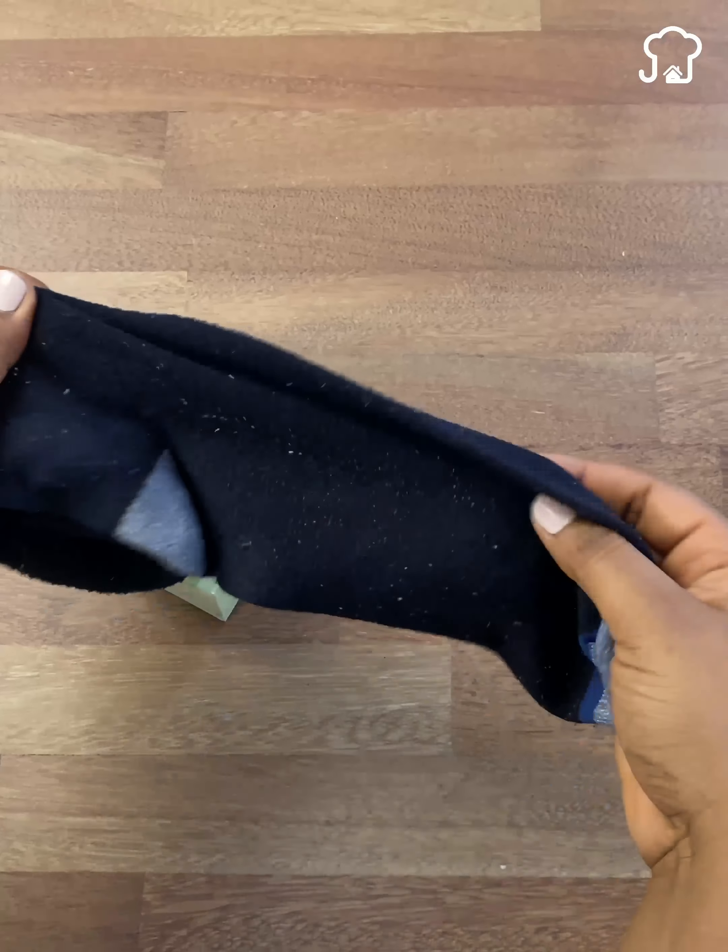With the help of scissors, you will cut until you reach the end where the soap is, just as I am doing. And while I am cutting, let me know below from which country you are watching me to send you a special greeting. Today's greeting is for Carlos Amarante from Venezuela. I send you a big hug.